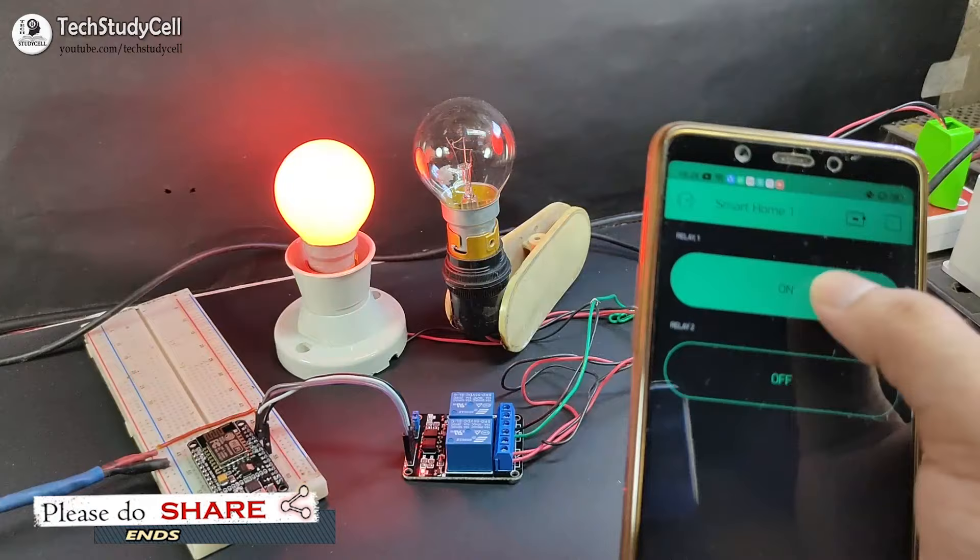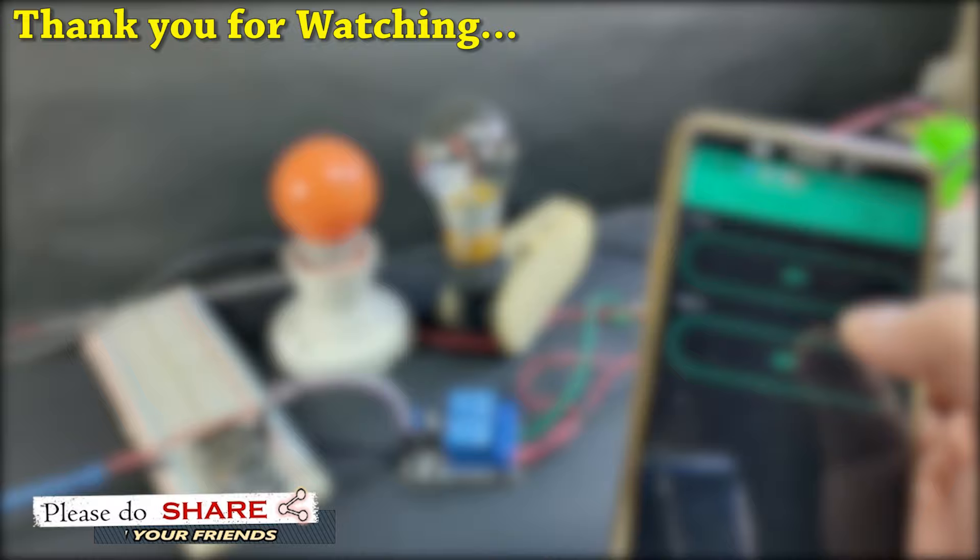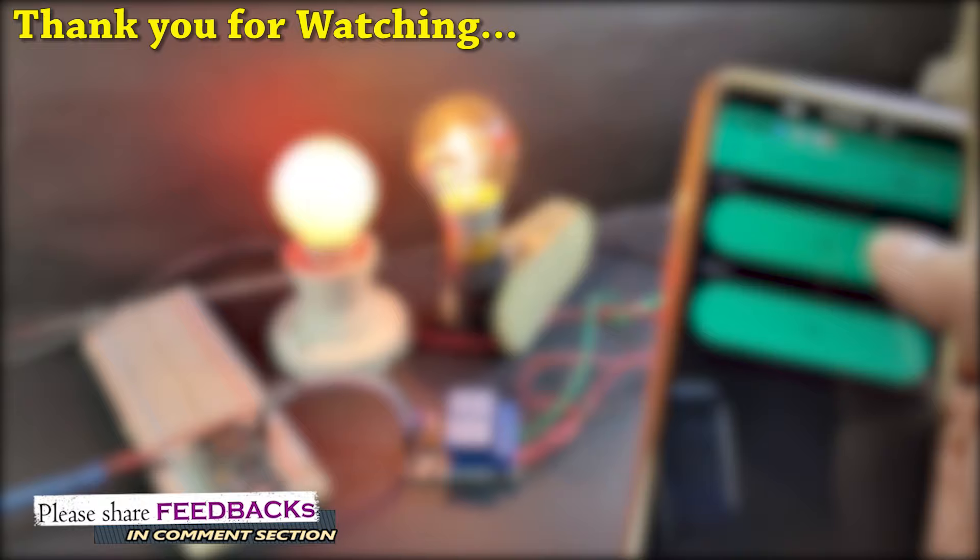In my upcoming project, I will design a PCB where you can control multiple relays with the same circuit. Please do subscribe for that upcoming video. If you find this video helpful, please hit the like button and share it with your friends. Don't forget to subscribe and click on the bell icon to get notified for my upcoming videos. Thank you for watching. Have a great day.